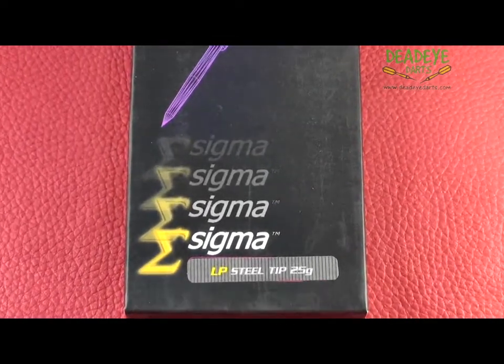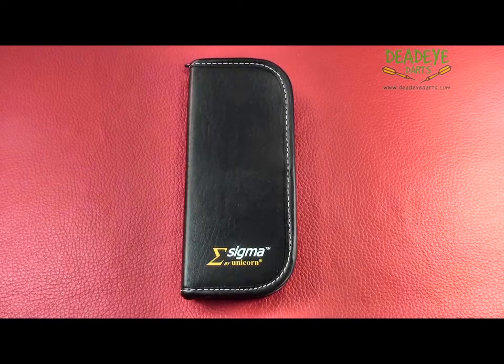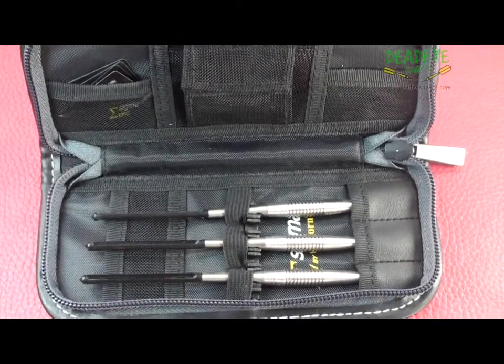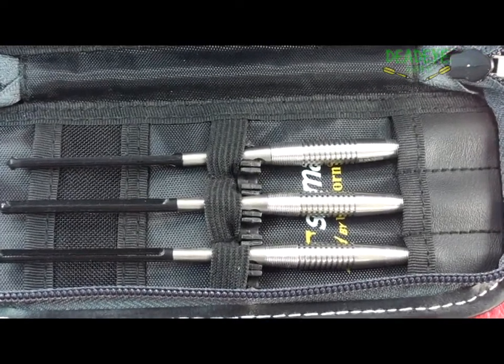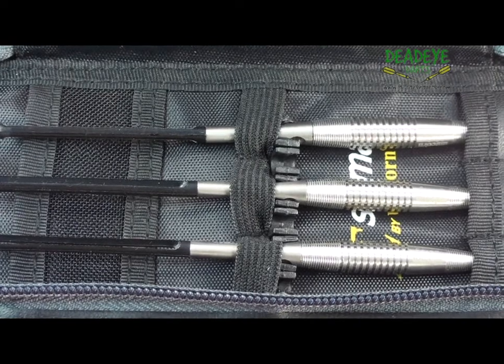This is the current Unicorn packaging, which includes Sigma Pro titanium side-loaded shafts, Sigma Pro compact dart flights, and a Sigma premium wallet. A Sigma registration card shows the exact weight of the darts together with a unique serial number, which is engraved on each dart as well as the Sigma logo.